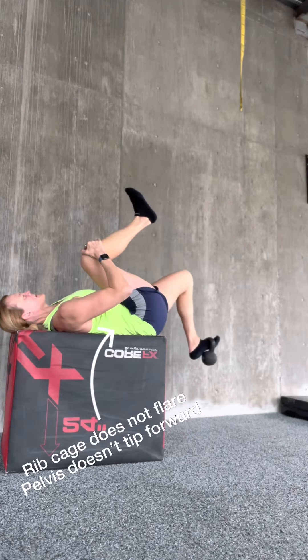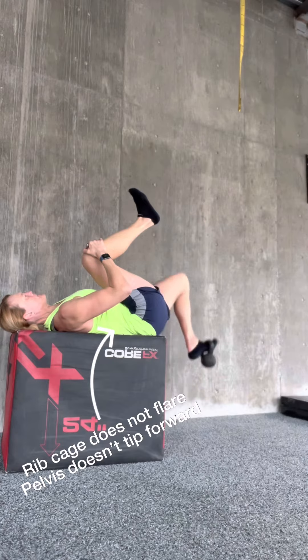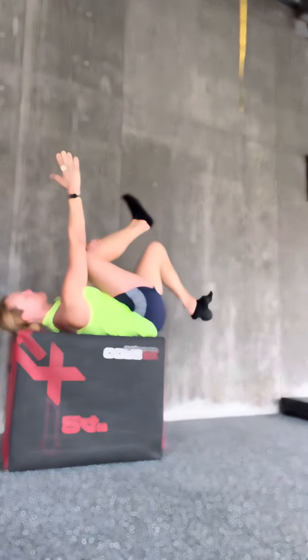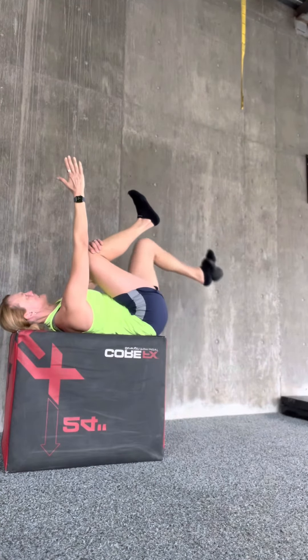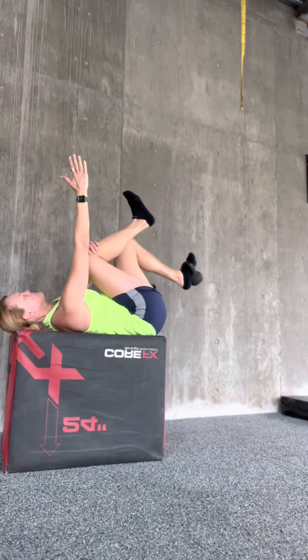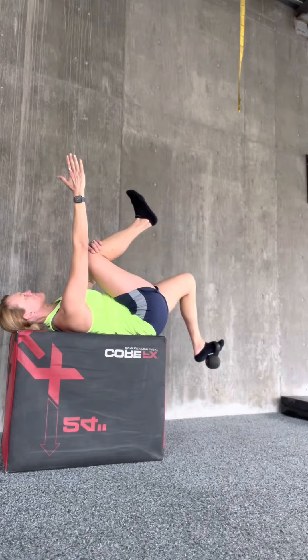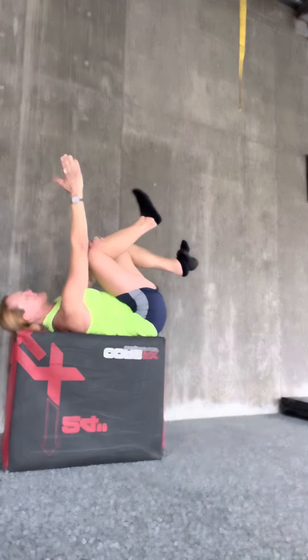Slow the down phase. Keep your pelvis in the start position. Manage pressure through the trunk. Keep the opposite leg pulled in. You can hold it with the opposite arm as a little bit of a cheat. Pulling the opposite leg in will also help you to keep that pelvis in the start position. A slight reach with the arm will help to shift the ribcage downwards, helping to reduce any flaring.